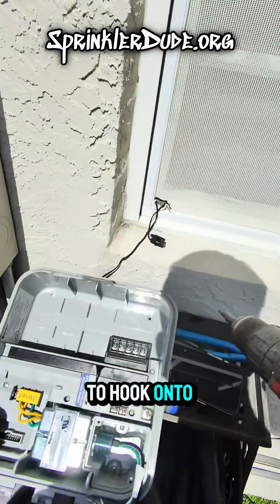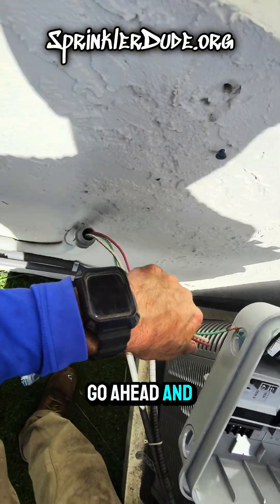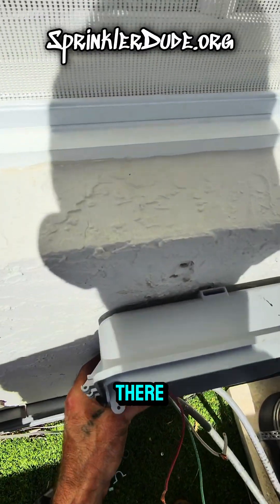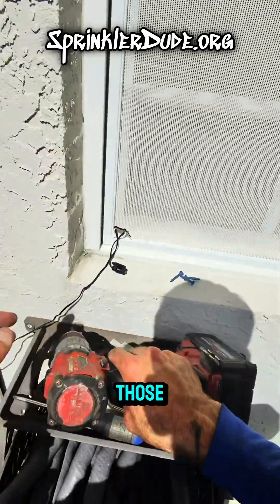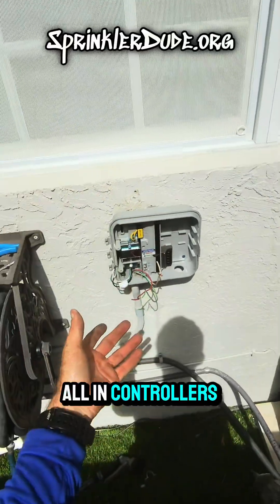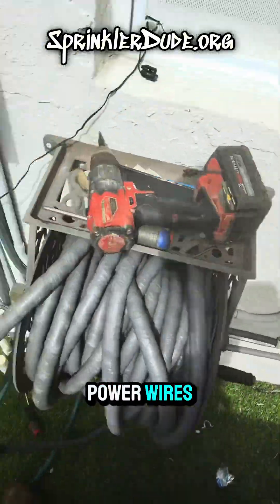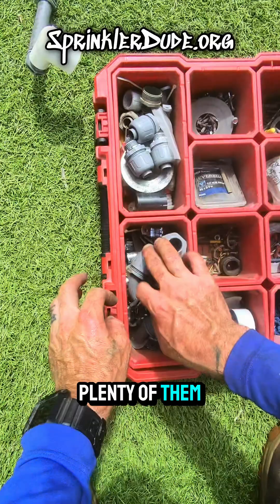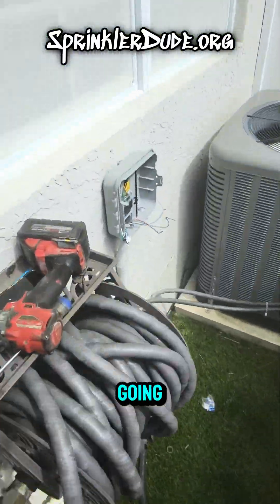Don't screw it all the way in — just screw it a little bit to the end there. We still need to be able to hook onto the controller. Get the wires in there — that's on. My holes should line up. The screws are all in, the controller's on the wall, it's straight. The next step is to go get a metal lock nut for the power wire because we're not going to use those plastic ones, and I've got plenty of them. There's no sense leaving these wires super long, so I'm going to cut them the same length as the rest.